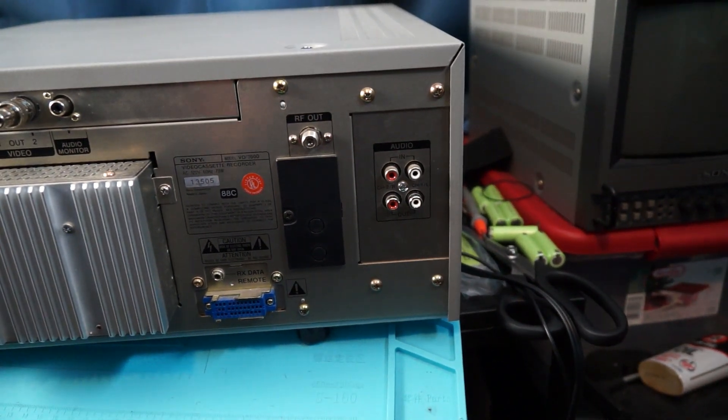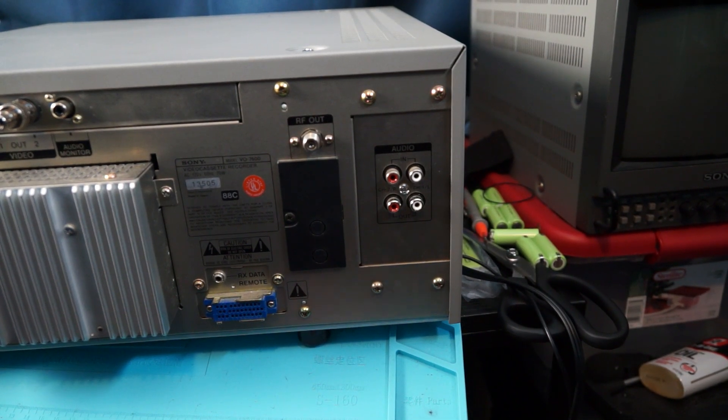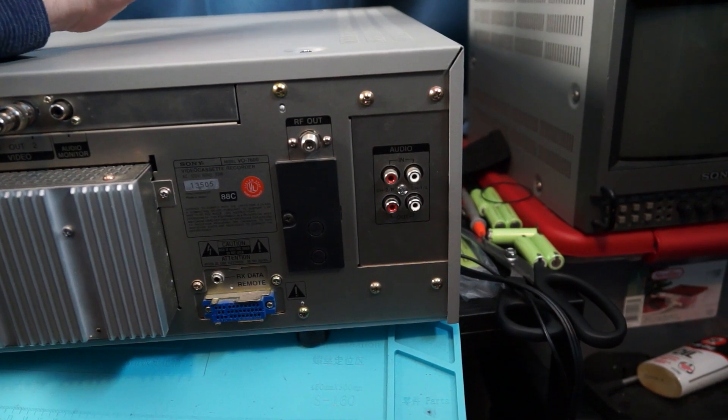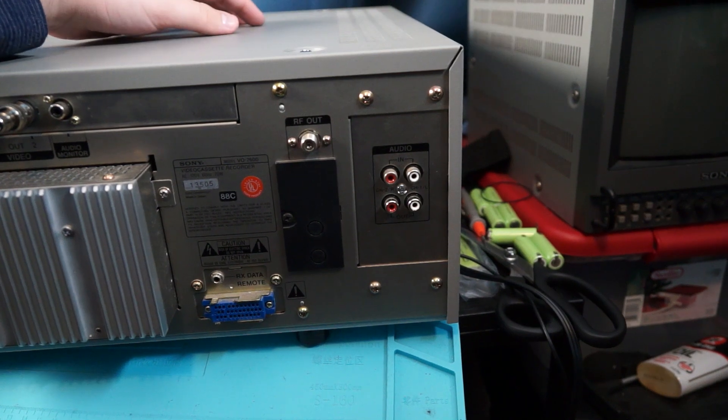Now we're actually going to see some footage from this VCR. We're going to record some footage using the DSR PD-150. This is a test of the Sony VO7600 U-Matic VCR — I am recording from my Sony DSR PD-150 using the composite output. This should give you a general idea of what low-band three-quarter inch U-Matic looks like. As you can see, it's quite a lot better than VHS and Beta because it runs at a higher tape speed.